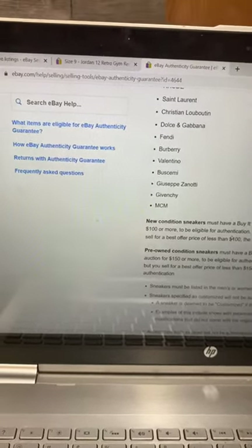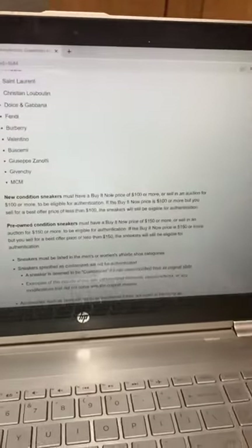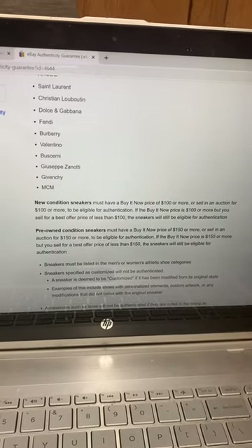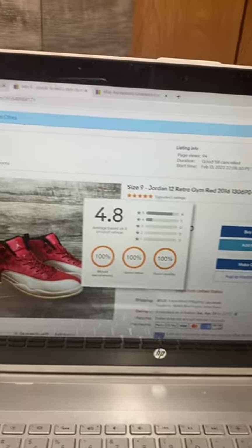If it's new condition, you have to have it listed for at least $100 or more, and if it's pre-owned it has to be listed for $150 or more.